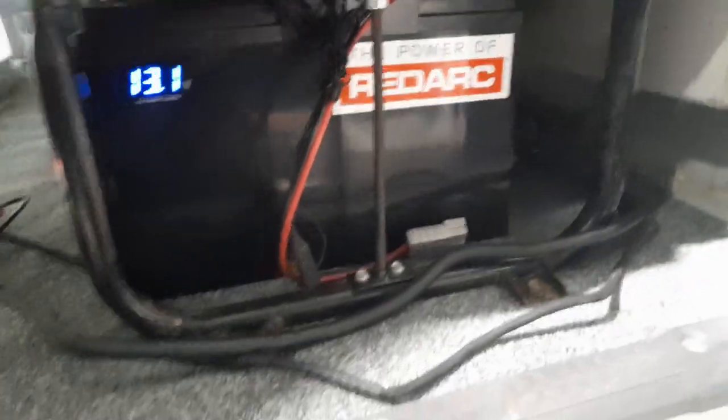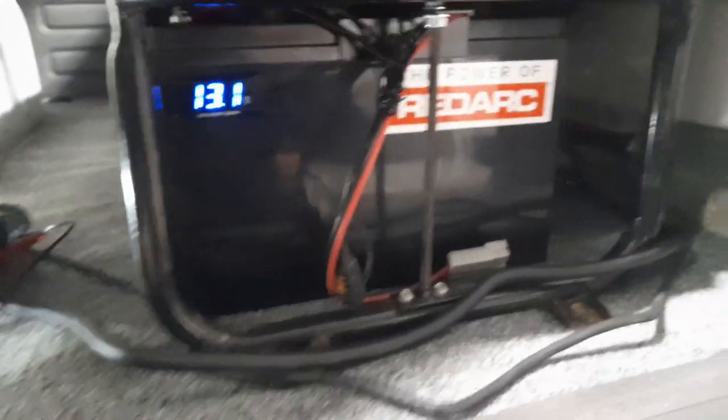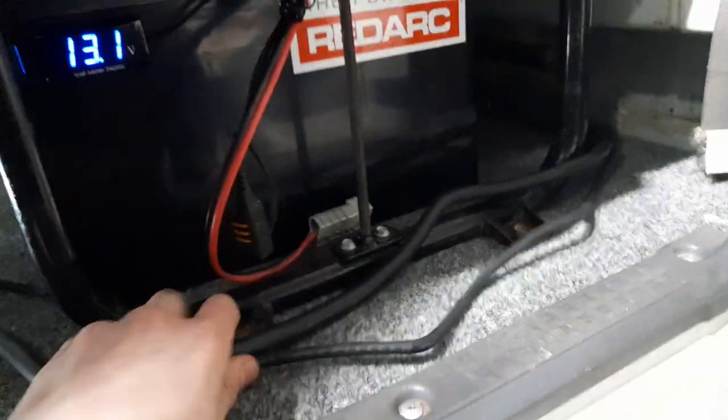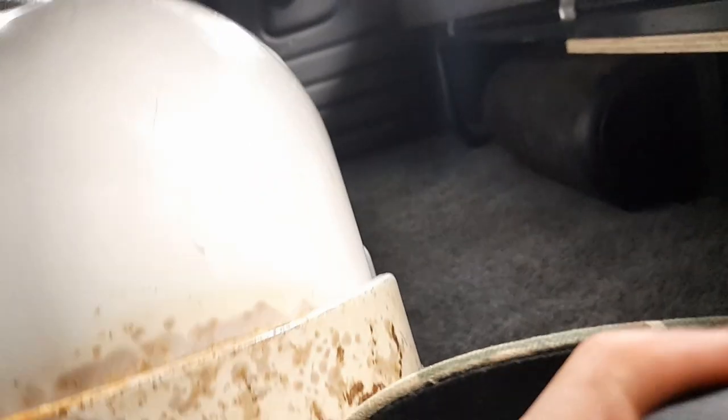Here's our first of two secondary batteries. The second one's in the canopy. I don't know what the amp hour is - dad would know. But that's our second battery and our voltmeter. There's our BCDC charger - that's the 24-volt charger for if the truck goes flat or something, you just plug it into 240 volt. We've got our little switch that turns on all the 12-volt accessories in the cab.